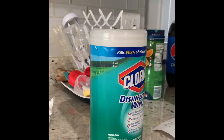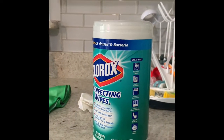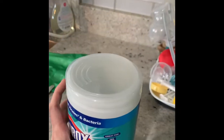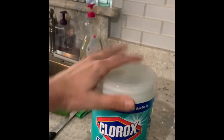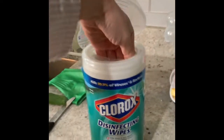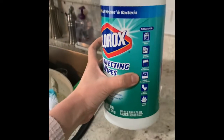I want to go on a cylinder hunt — come with me. I'm walking around in my house and I went into my kitchen, and look what I found: a cylinder! This Clorox wipe container is a cylinder. It has a circle base at the top and a circle base at the bottom — two bases. If I open it up, it has space inside, so it's a solid shape, and it has rounded sides, just like my cylinder.